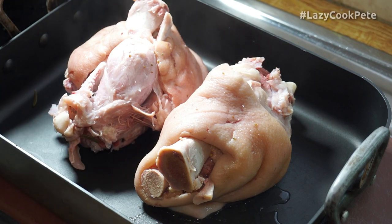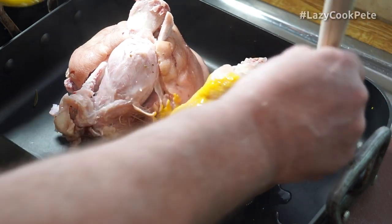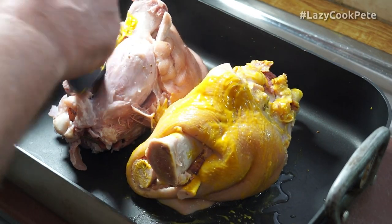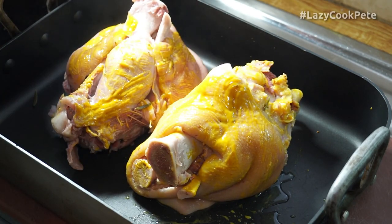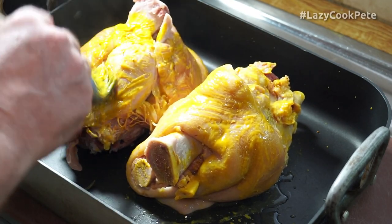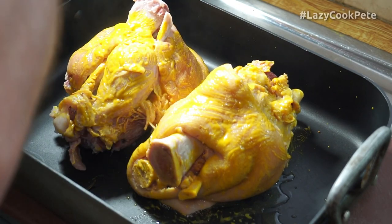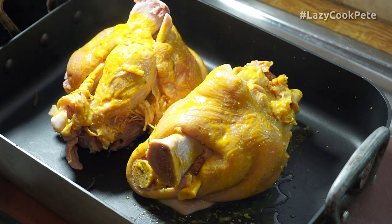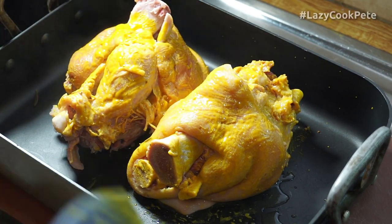I've got them decanted into the baking tray and I'm giving them a liberal brushing with straightforward English mustard. That will sweeten as it bakes and create a beautiful crust on the outside. I'm leaving the skin on — you can take it off if you wish. Most of the fat has rendered off into the stock, which can be chilled and skimmed. Use all that mustard up — waste not want not. The oven is coming up to 180°C which is 350°F, and I'm going to stick that in for about 40 minutes, checking progress after 30.